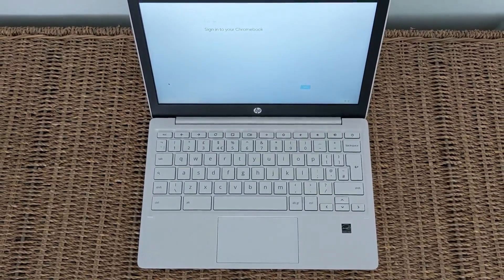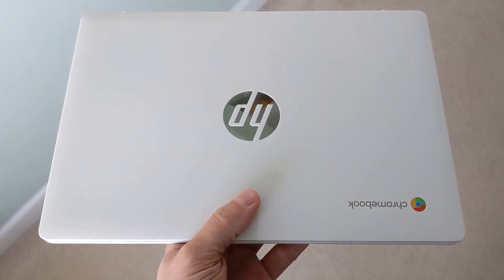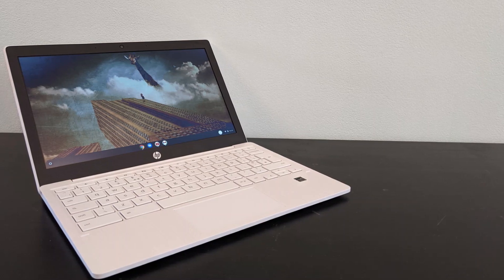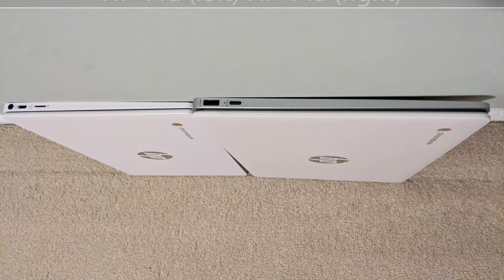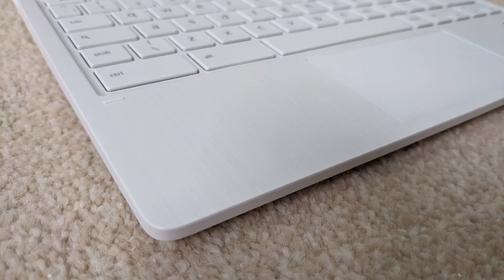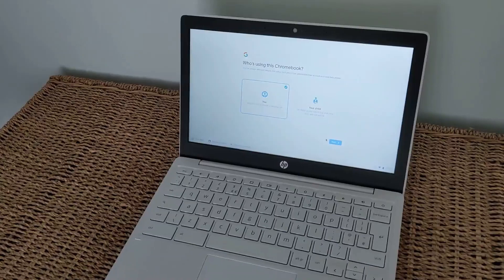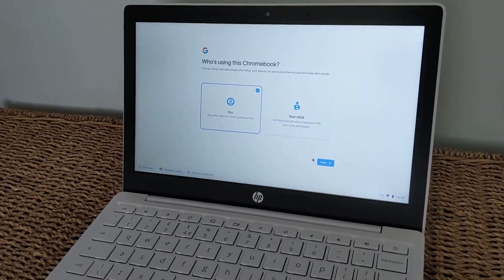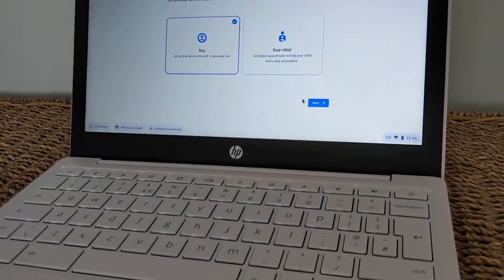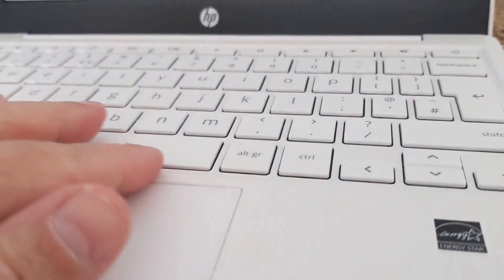Wrapping up: is the HP 11a Chromebook worth buying? For the right reasons and at the right price, yes. As a second machine, a machine for the kids, something to have on the sofa for quickly getting online — absolutely. You're not going to have an amazing screen and speaker experience, and you probably won't want to type on that keyboard all day. But you'll be glad to have it in your backpack, barely weighing anything, when you just need a physical keyboard to quickly do something online. And you'll be thankful for updates through to June 2028 for the small price you might pay. Definitely worth considering as a backup, travel, or kids' machine — something you don't have to care about too much.